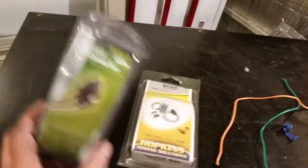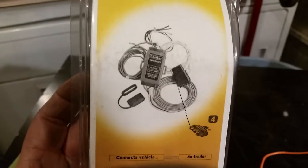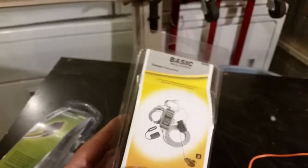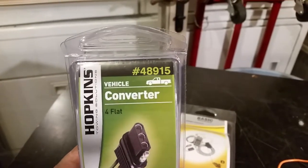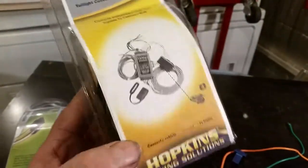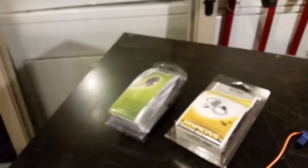There are different versions of this kit. The one we took off with the really long trailer pigtail was part number 48925. The one we just put on is the 48915. I want to say one of these kits came with the greased, weather-sealed version of those connectors. This one was definitely cheaper than that one. We got it from some online place — it was about ten bucks cheaper than going into the store to buy it, even with shipping.